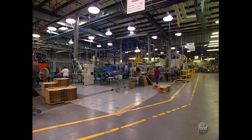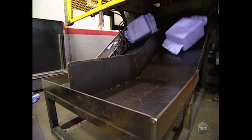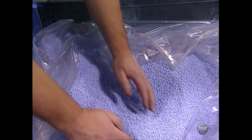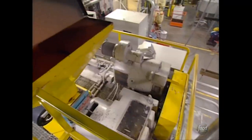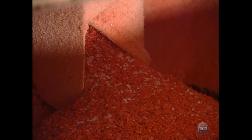At Rubbermaid's Kansas plant, the Personal 6 ice chest is created in an amazing process. It all begins with beads — resin beads. Train loads of the pellets are delivered to the plant to make plastic products. White beads are mixed with colored beads and melted to make various cooler parts.